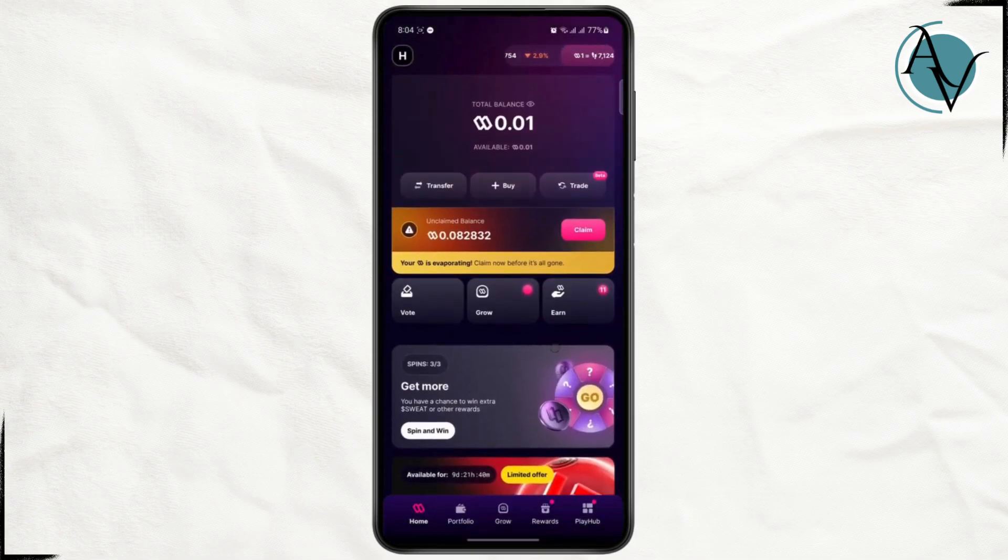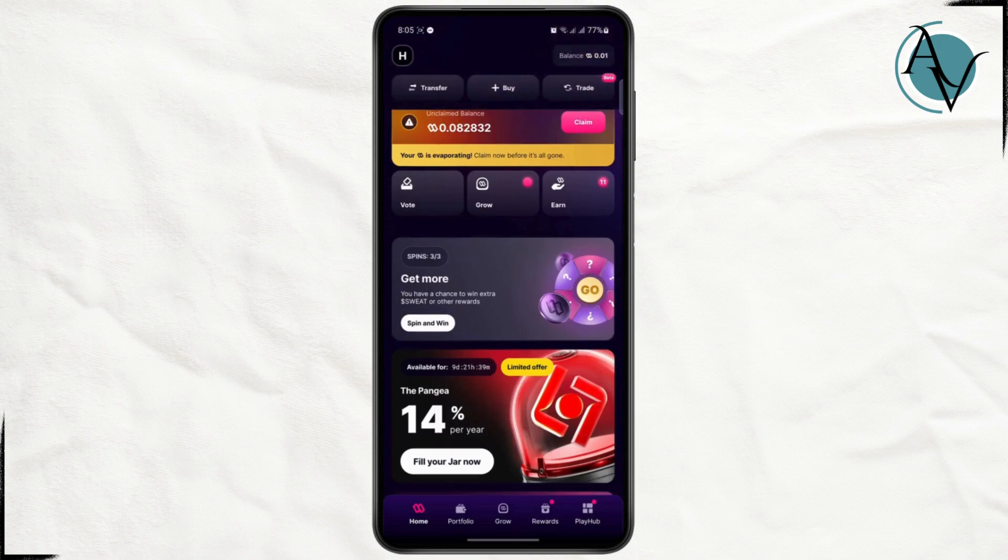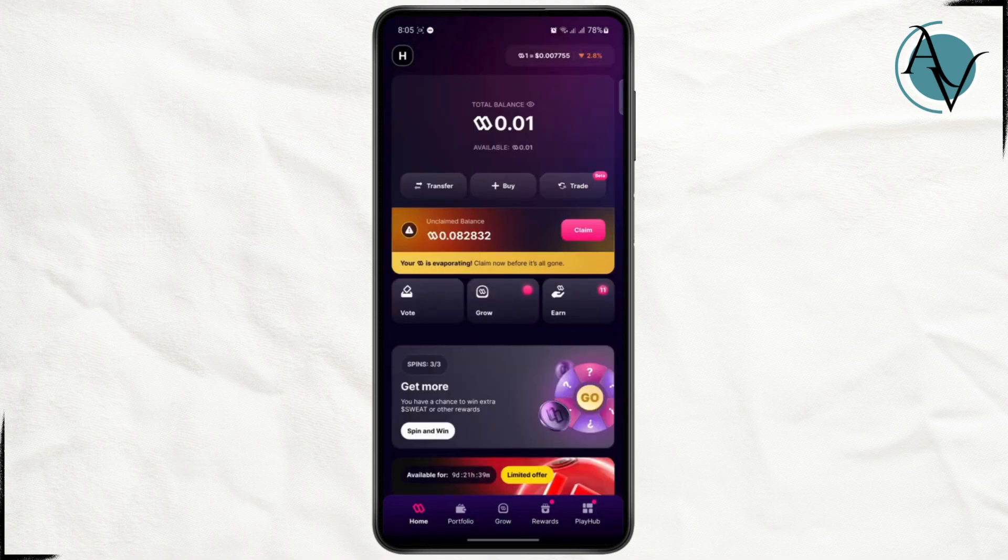Once you are logged in, you need to have a certain balance in order to withdraw it. The best way to withdraw your Sweat balance is to go ahead and change it into a crypto. As you can see, you can find different tabs on the bottom like Home, Portfolio, Grow, Rewards, and Play.